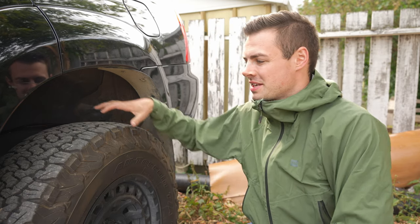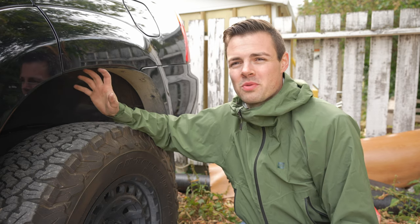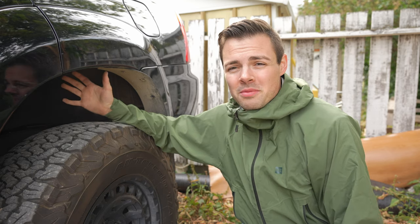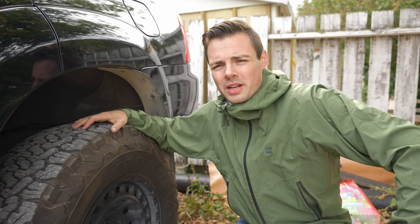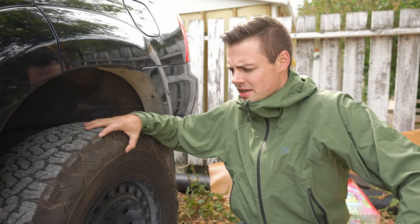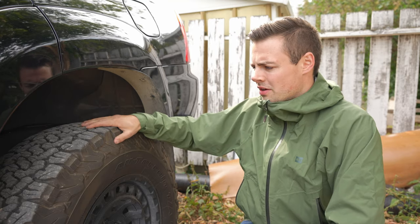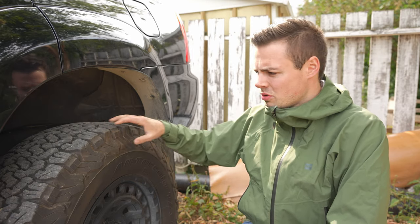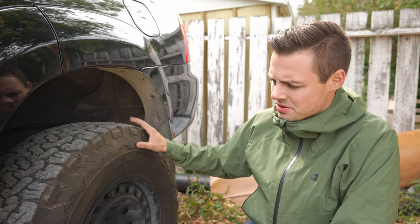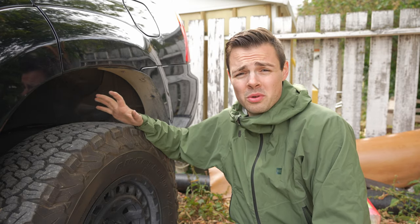Now let's talk off-road performance. If you're buying all-terrains, you might want to do some off-roading — or you just want a good-looking tire, and I don't blame you for either. When you take these off-road they're actually pretty strong. Keep in mind these are load range E with 3-ply sidewalls, meant to be used off-road. I've gone on some pretty shaly roads with a lot of jagged terrain and had no cuts in the sidewall or tread whatsoever.